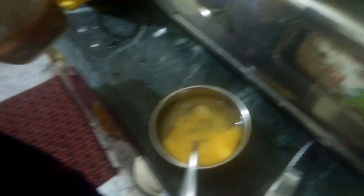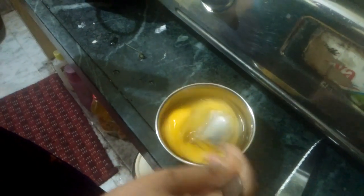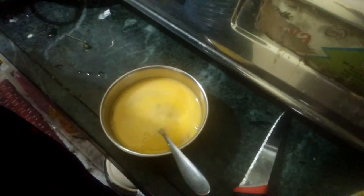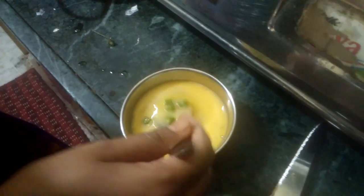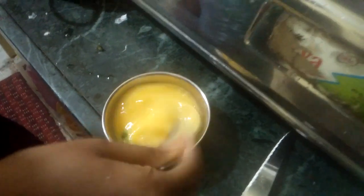We are adding some green chili as well. We are adding the required amount of salt — adjust the salt amount according to your taste. We are mixing it well. Around four minutes have passed and we are mixing the things on low power on the induction cooker.